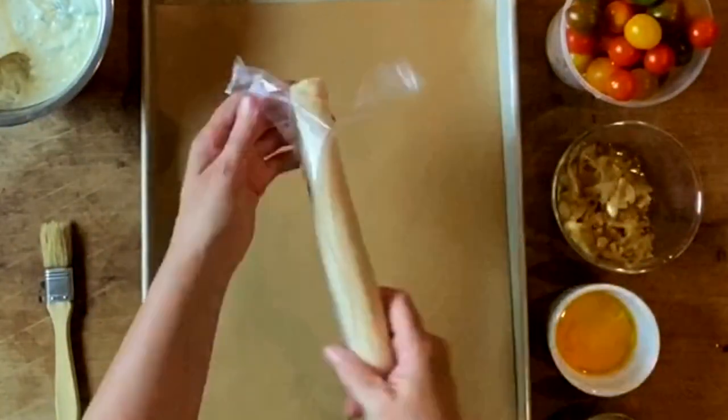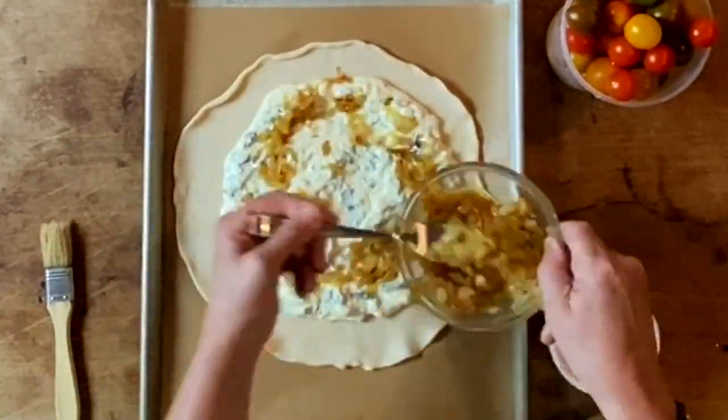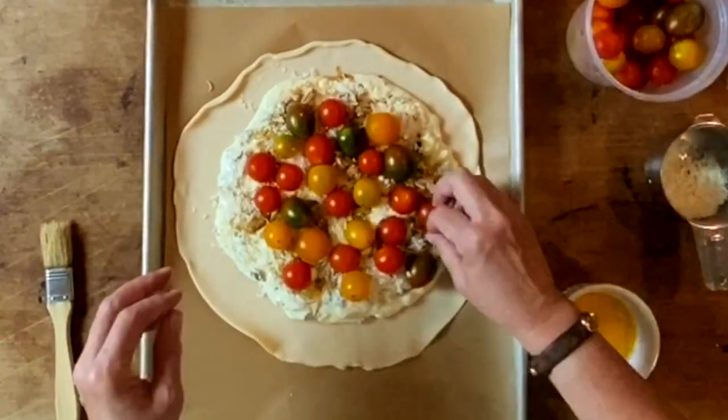Now I'm going to roll out my pre-made pie dough, plop that gorgeous filling on top, add some caramelized onions, then the cherry tomatoes. Ooh, so beautiful.